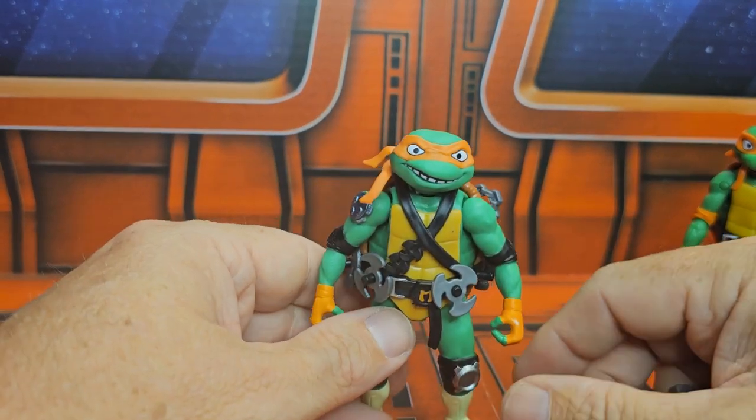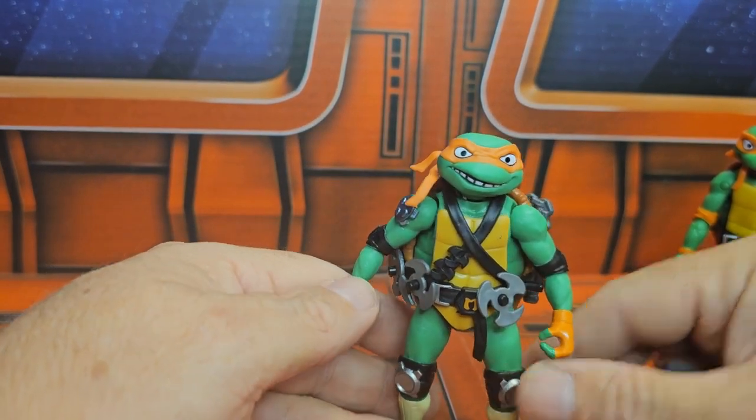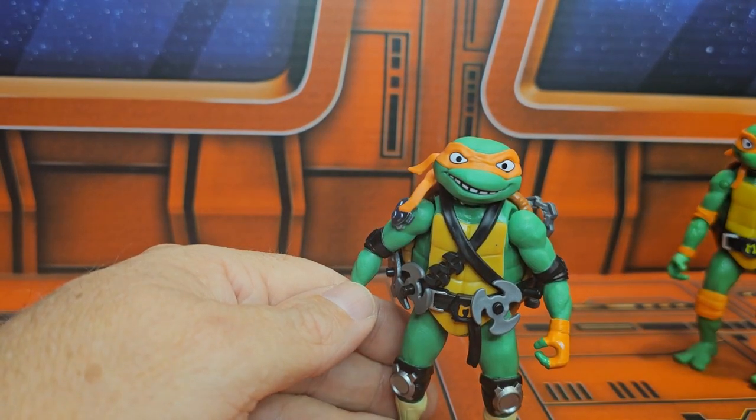If you're looking for this, it's coming out right now at Target, Walmart, and all the online retailers as well. Remember to shop around, like, subscribe, and keep collecting.